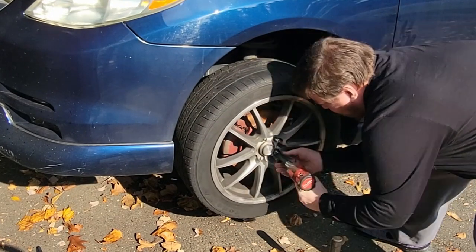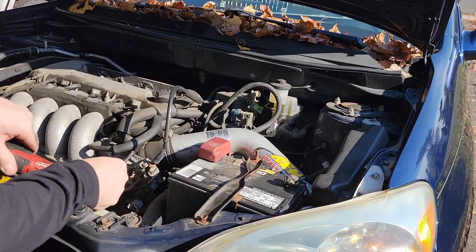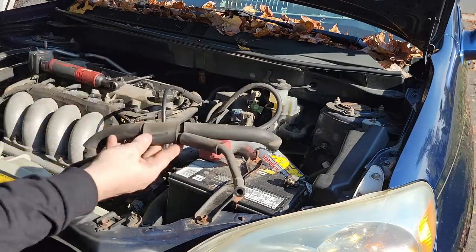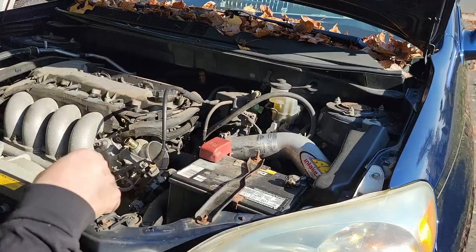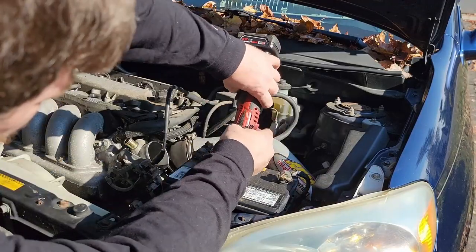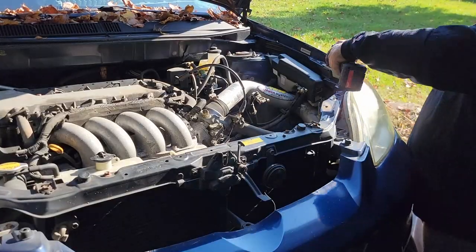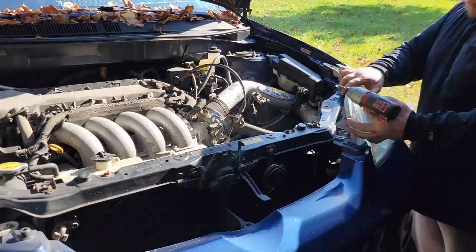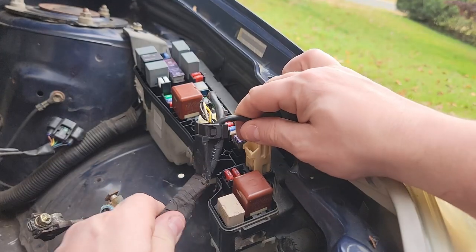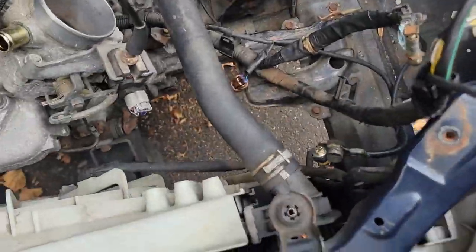Once lifted, remove both wheels — passenger and driver's side. If you have OEM lug nuts use a 21mm socket. Next, remove the stock air box or intake, and the two hoses that connect the PCV valve and the throttle body. Use a 10mm to remove the battery strap and battery terminals. I also had to loosen the headlight and pull wiring from the fuse box to get the intake out. Pull all the harness plugs and tuck them out of the way.